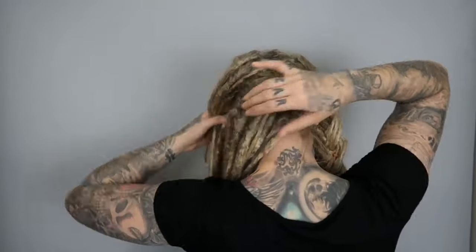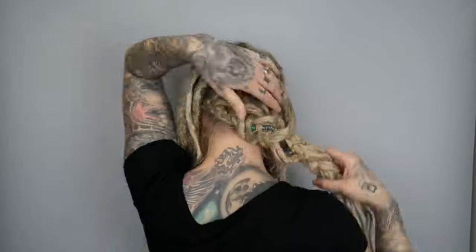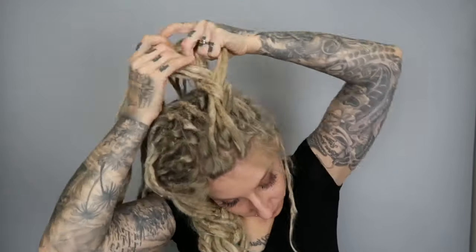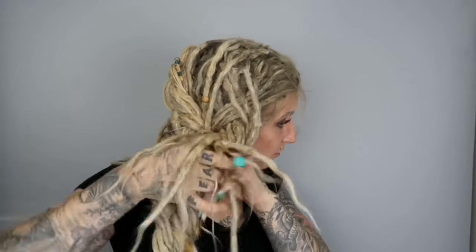A side braid: the trick with braids is you need to work in sections because otherwise it gets too big. Take about a third of your hair and do a braid on one side. Then take some hair from the back and do another braid, twist those two together and secure at the bottom. Take the rest of the hair, do another braid, and stuff it right through the middle, working it back and forth through the braid.